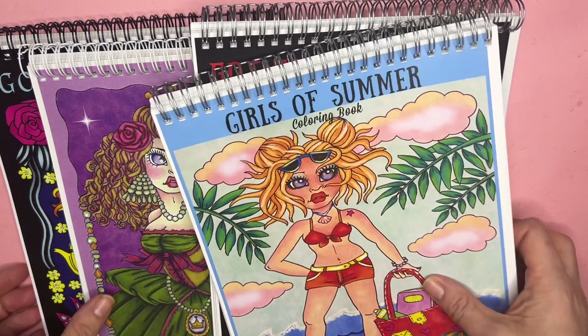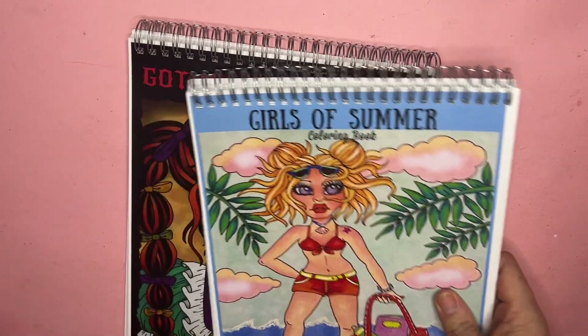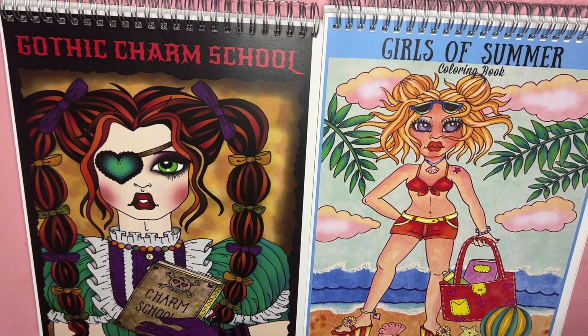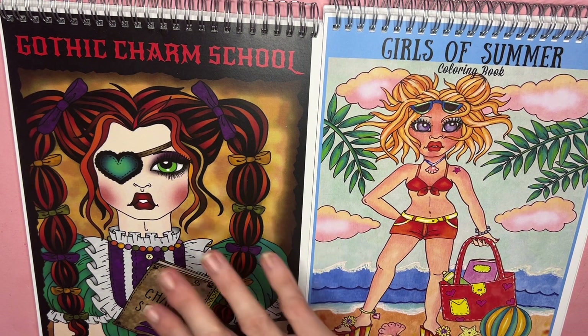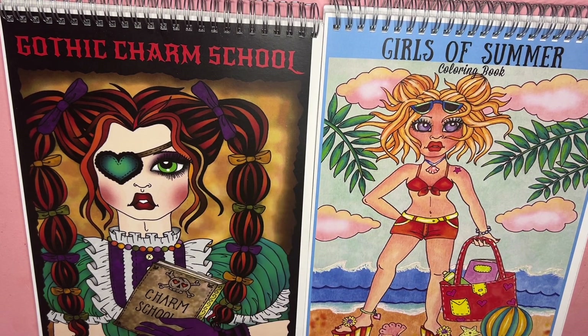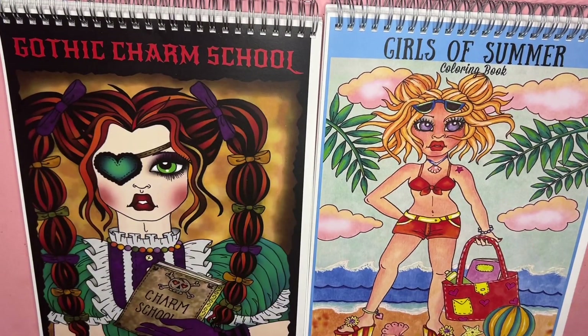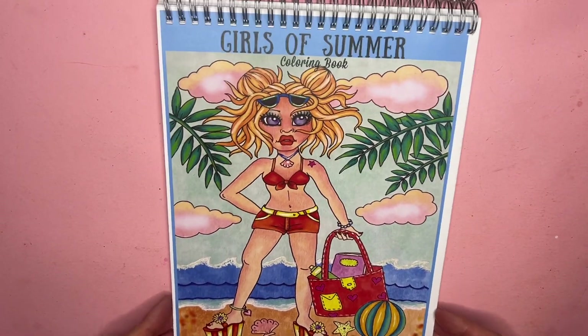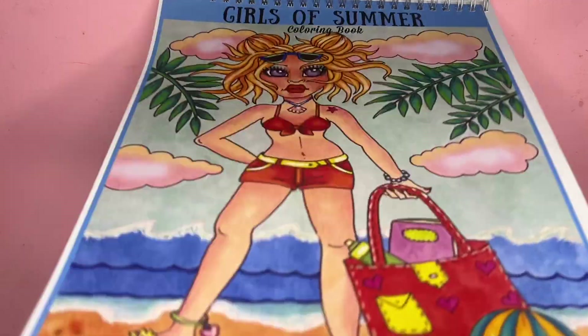Gothic Charm School is actually my favorite book — I have the Etsy and the paperback version but I've never colored in the paperback Amazon version. I've done three or four pages on the digital version, so I'm going to redo those with totally different color themes. My other favorite is Gothic Valentine because it has so many details, fashion accessories, and the pages are really rich. But let's start with Girls of Summer — I've actually been working in Summertime Fun.